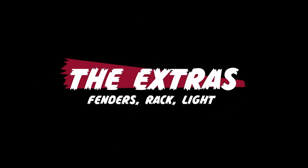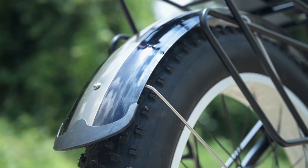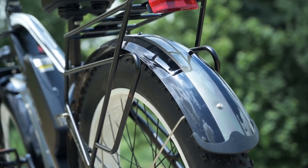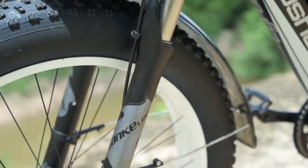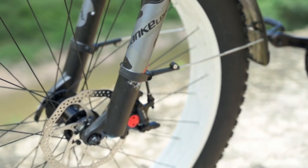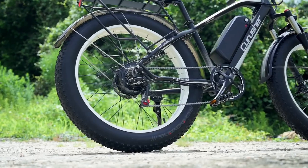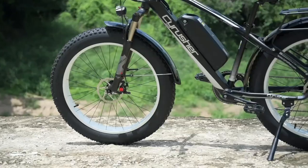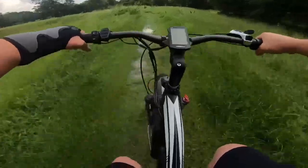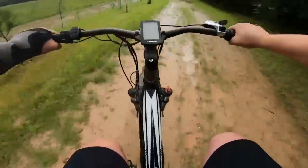Next, let's talk about the extras. The XF650 does have a few worth pointing out. Number one is the fenders that come with the bike, both front and rear. These aren't the nicest fenders we've seen, and the way they attach to the front fork is a little clunky — there are adjustable fender boss attachments on the front tubes. Probably something that could be improved. But they are wide, they cover the tires, and they keep you fairly dry and fairly clean.